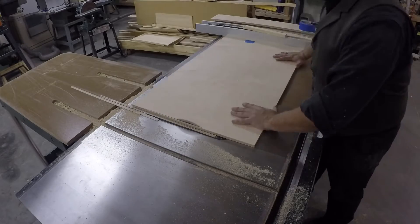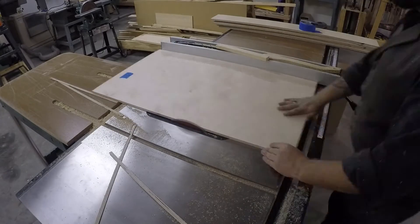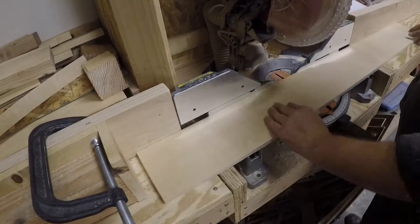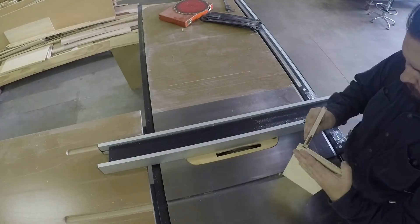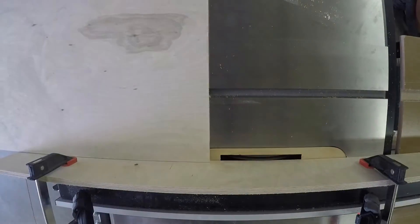I'm at work right now. I'm using the extra space and the large table saw to break down my half-inch Baltic birch plywood. I'm using two sheets. You can see me test fitting my dado here.